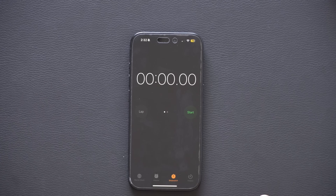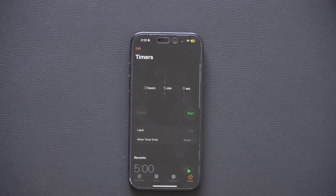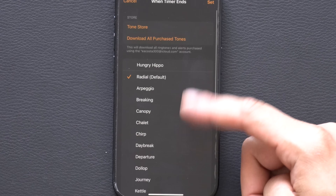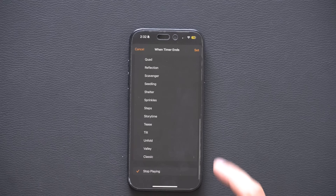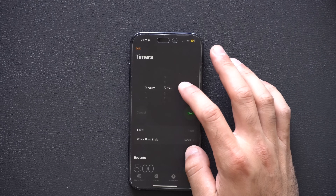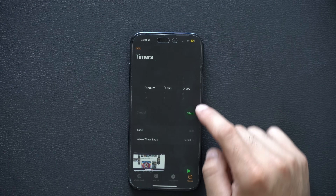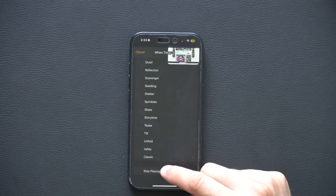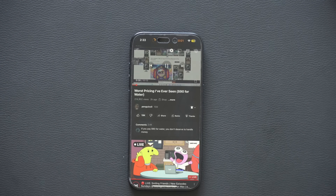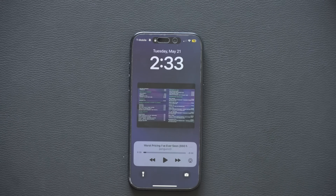If you like to listen to music or watch a video while falling asleep, use the Timer app. Set a timer — for example, five minutes — then tap 'When Timer Ends' and instead of selecting a default sound, scroll all the way down and select 'Stop Playing,' then tap Set. When the timer goes off, your iPhone will automatically stop whatever media you're playing and lock itself. Setting a five-second timer as a demo confirms it locks the device and pauses the media.